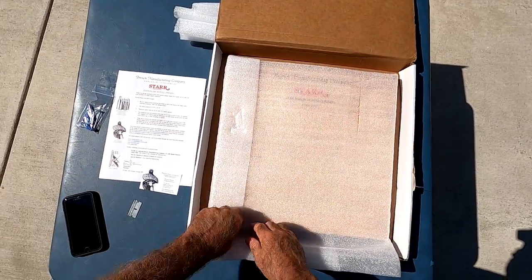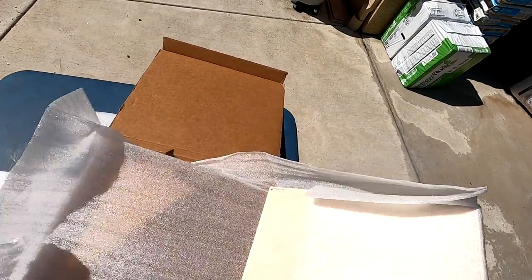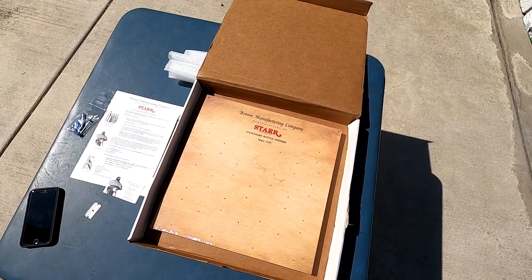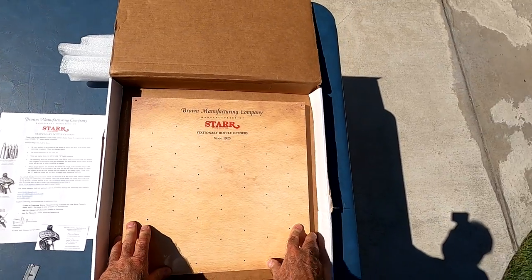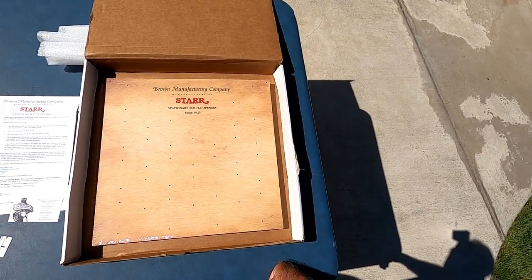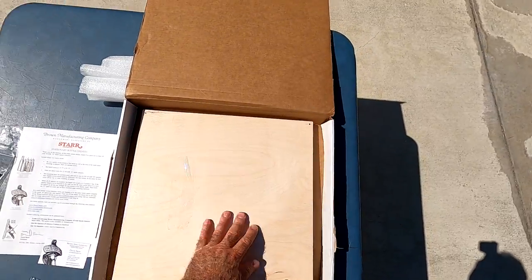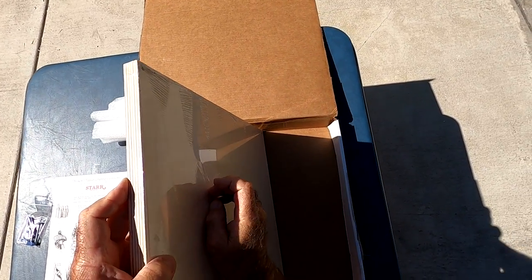Getting close to the unveiling. It's coming. Look at this — nicely done, this looks fabulous. Well, that's covered in a nice plastic to protect it. I'm going to be opening this because I've been collecting the openers myself, and I need a separate place to start mounting them, separate from my embossed openers. This is going to be nice. Looks like it's made of nice laminate wood — plywood type. Really nicely done. Nice and heavy.